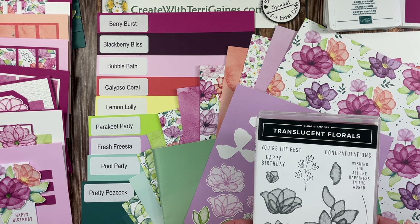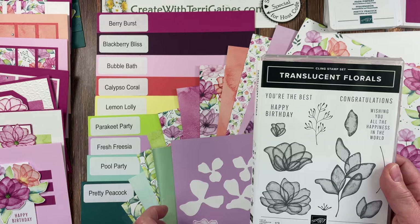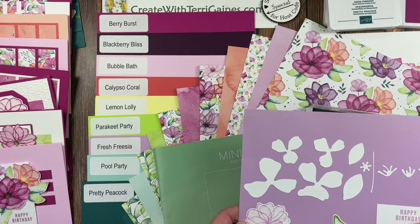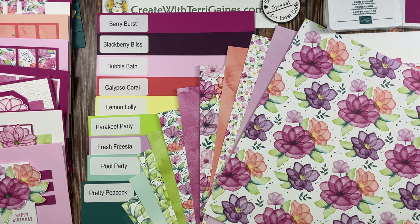The bundle can be found in Stampin' Up!'s September through December mini catalog. The stamp set has 13 images — some beautiful floral images along with some sentiments. The dies have 18 dies that will cut out these images, and you have some additional dies to create a beautiful floral image.